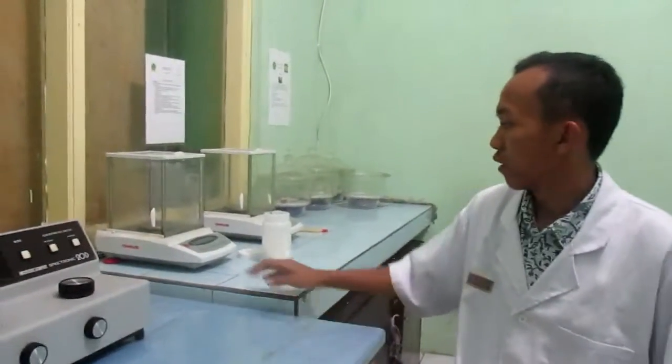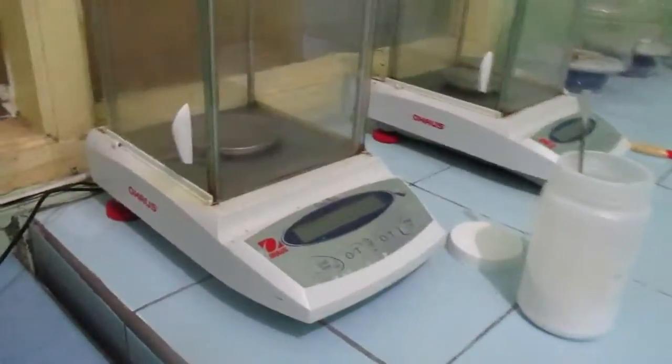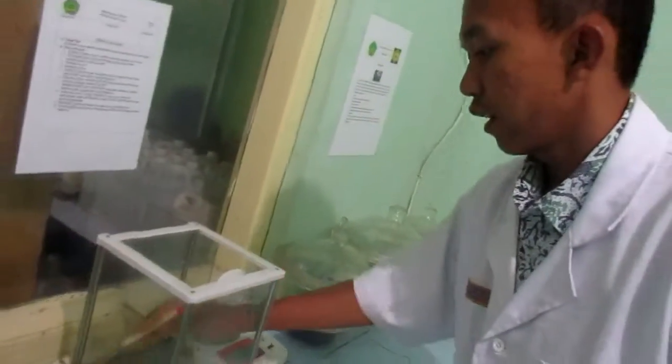In many experiments that you do, there will be a requirement to weigh out the chemical solid or the chemical solution. In order to do this accurately, we will be using the tool called the analytical balance. Before we use the analytical balance, we have to clean it up using a brush — open the glass door and clean it.